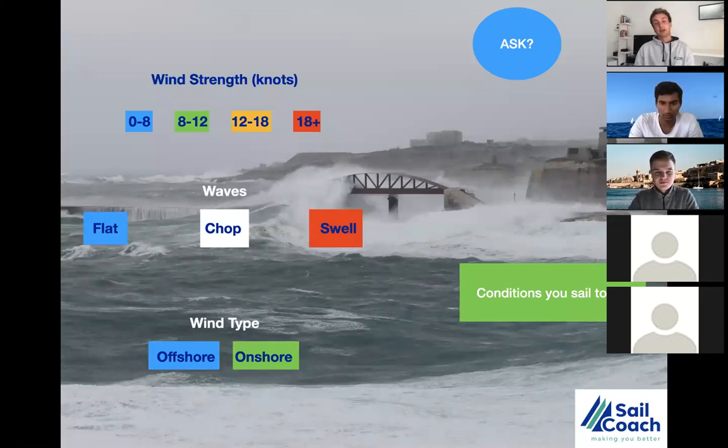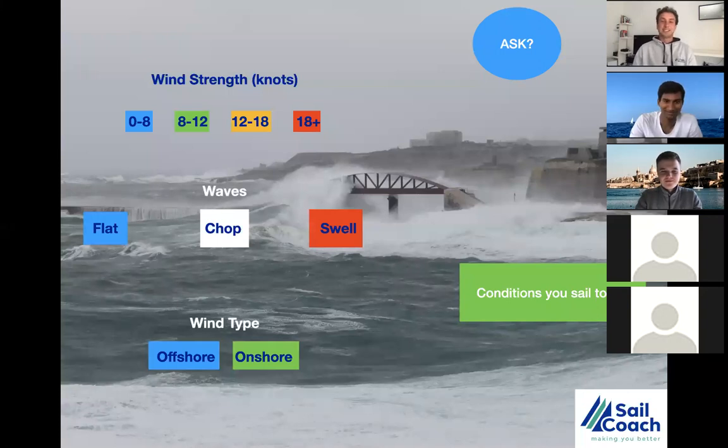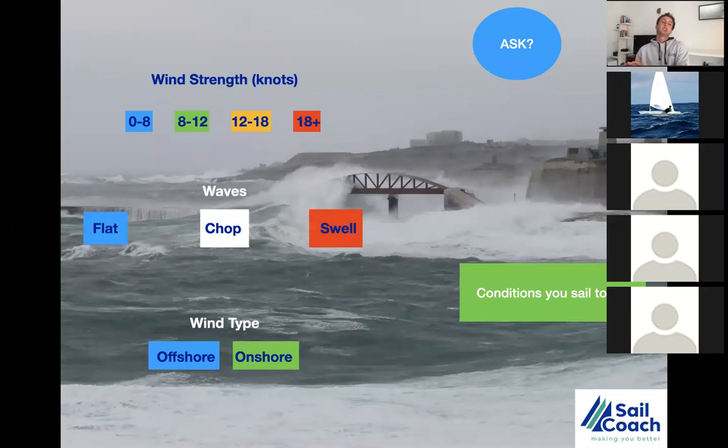Twelve to eighteen knots is our working condition — what most people call champagne sailing — a nice medium breeze where you have to work and fight hard with a lot of power in the sail. People come from different places: some are used to windier conditions, some to lighter. Remember, where you grew up is where you sail the most. If you mostly have light winds, you're better than people from strong wind places — use that as your advantage, but always develop what you're missing.